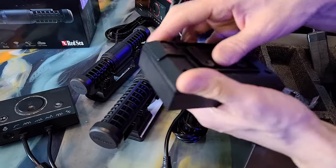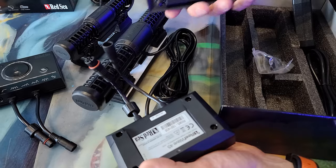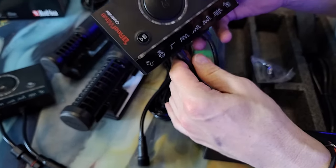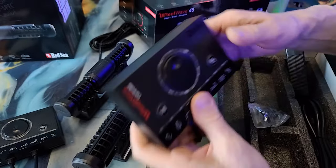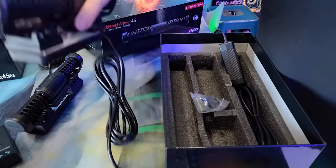I just wanted to show you guys the controller and the nice mount. They give you this beautiful bracket that you can screw to the back of your aquarium or your cabinet door, and it slides right on. I've always been a big fan of those mounts. So I'm going to put this on the aquarium behind us — the Red Sea Peninsula — and show you what the 45 can do.